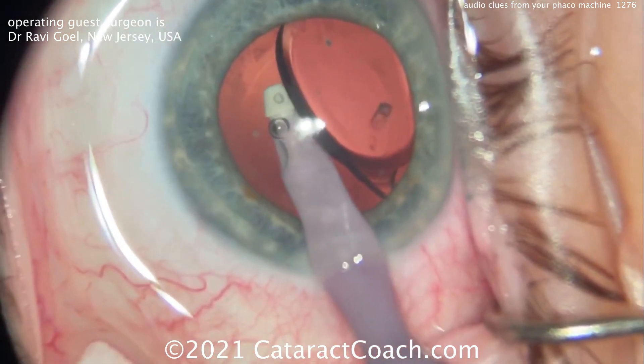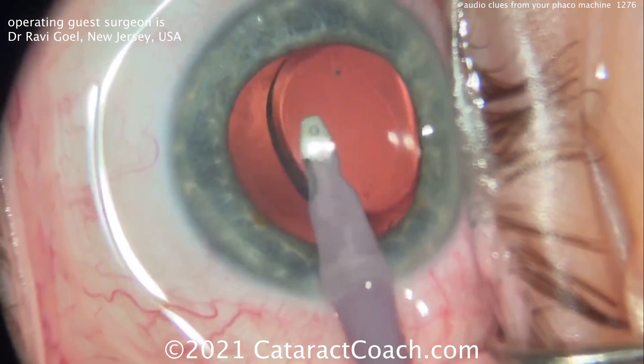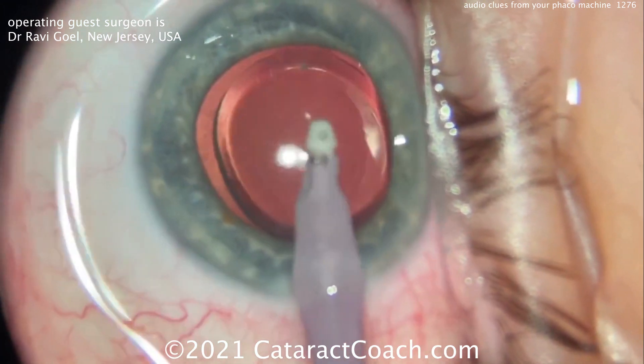Good job — I like that. You've got to get that piece. Listen — ding! You need it occluded for a second. That high pitch there means you've got high vacuum, and you need the high vacuum to remove the viscoelastic from the eye.